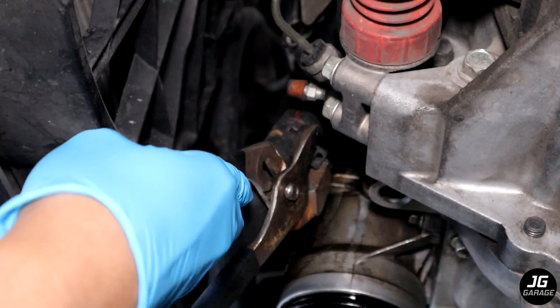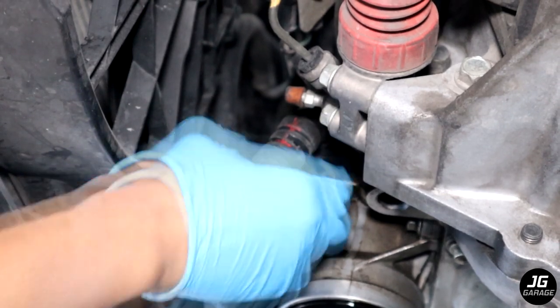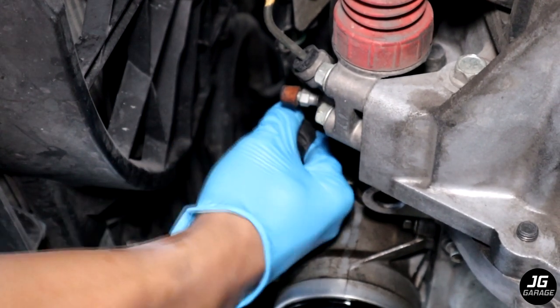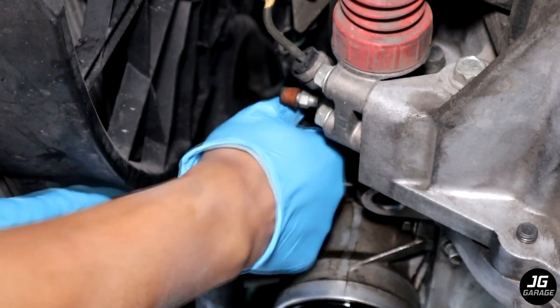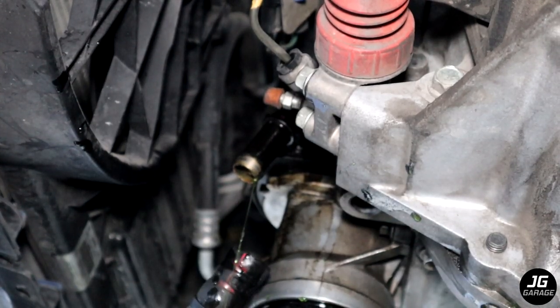Now it's time to remove this coolant hose. Use some pliers to remove the clamp. The hose will most likely be stuck and be very difficult to remove so I used a flathead to loosen the edges and I sprayed some WD-40 to help it slide off. There will be some coolant so make sure you have a bucket ready.